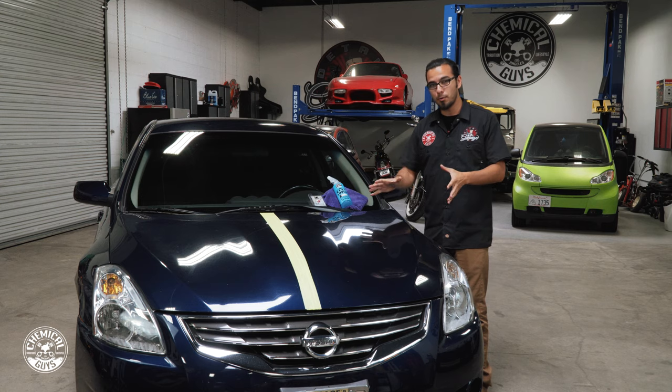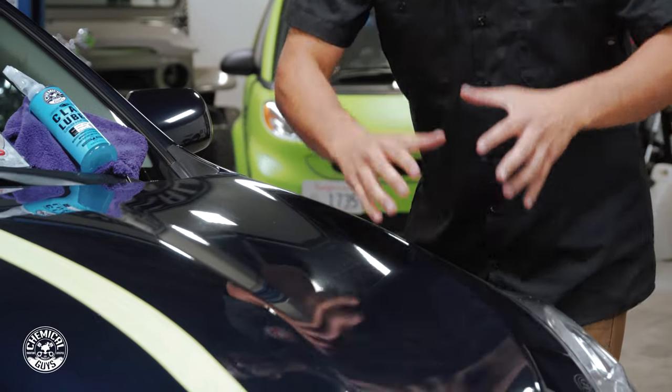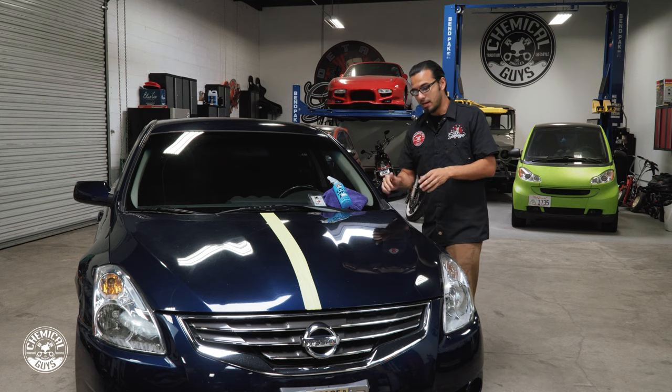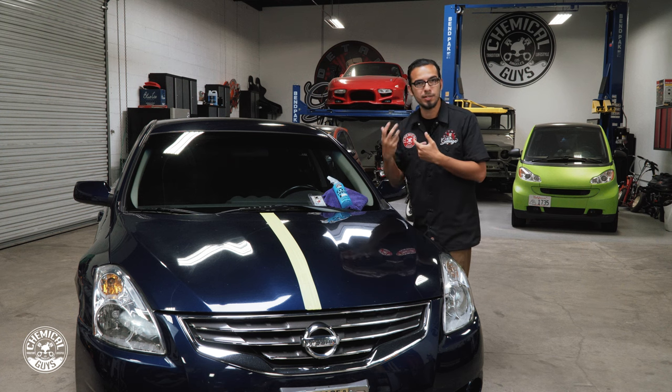This Nissan Altima has been sitting outside and over the past weekend it's gotten a lot of overspray on the paintwork. If you listen you can just hear all that grime, contamination and overspray that's clogged in the pores of the paint. I've already done a small section up here to show you that there's a huge difference visually as well as the way it sounds and feels.